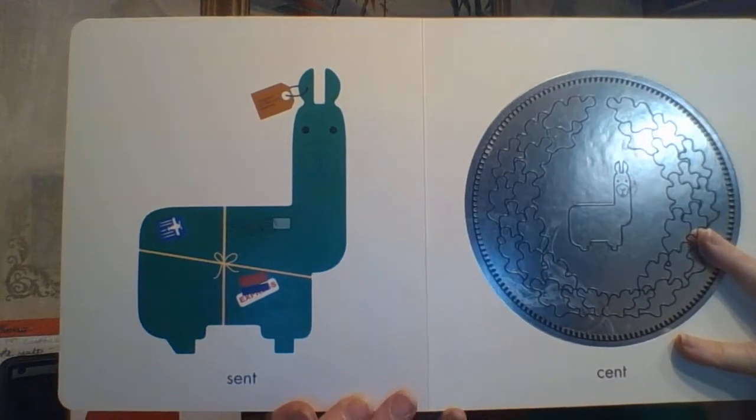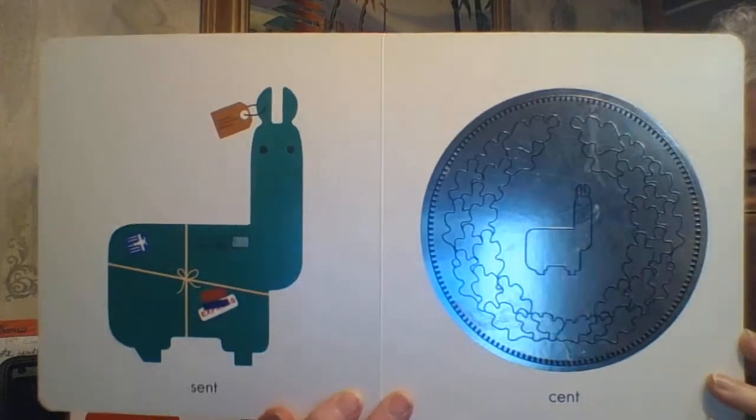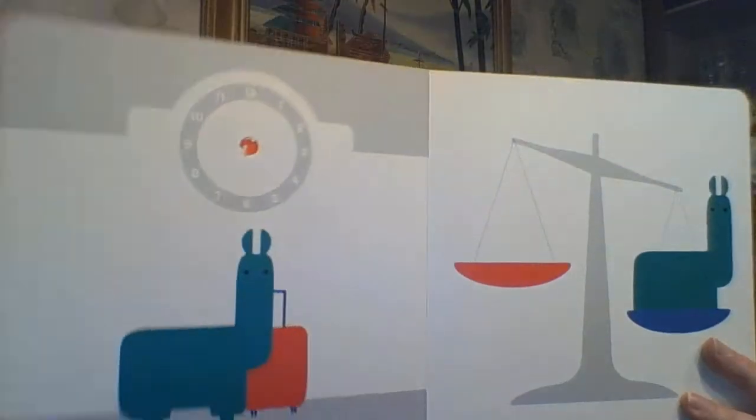Here is SENT — S-E-N-T. He has been sent all around the world. He's stamped and packaged and labeled. And on the other side, you can kind of see that shiny llama coin — that is a CENT, C-E-N-T, as in one one-hundredth of a dollar.